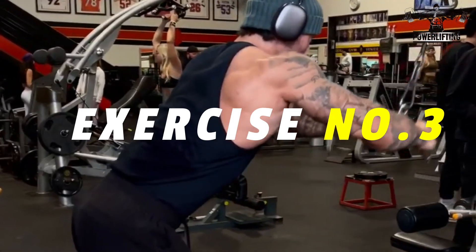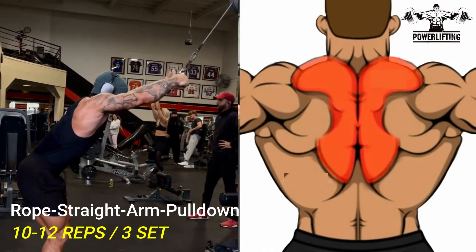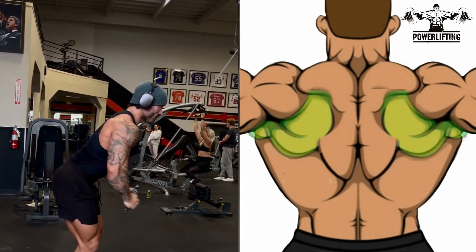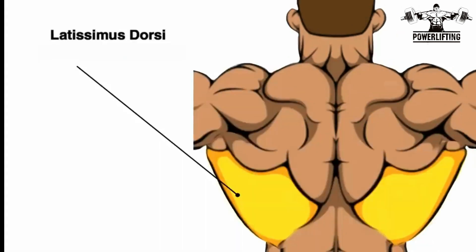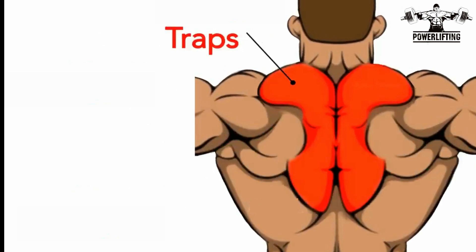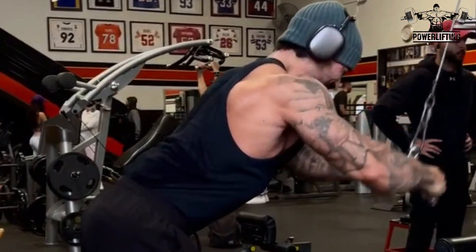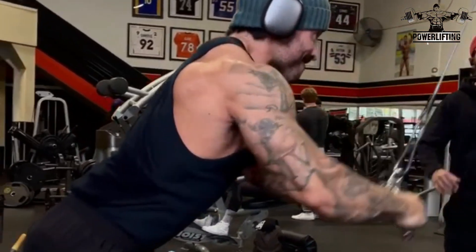Rope Straight Arm Pull Down: Grab the rope with a neutral grip and lean forward slightly. Keep the elbows slightly flexed and initiate the movement by depressing the shoulder blades and extending the shoulders. Pull the rope towards your thighs until the lats are fully contracted, then slowly lower under control.